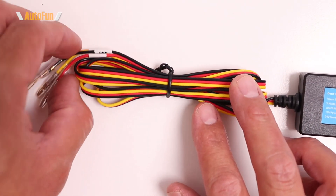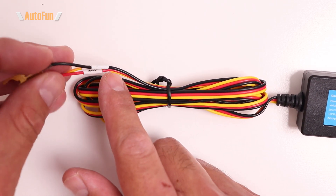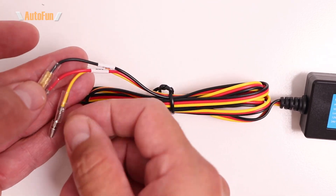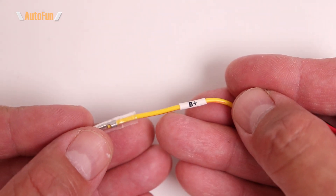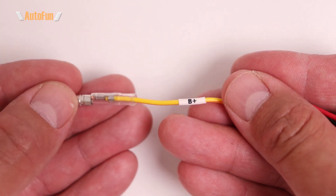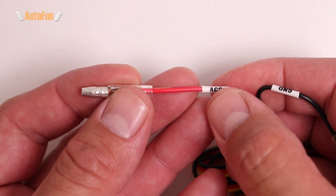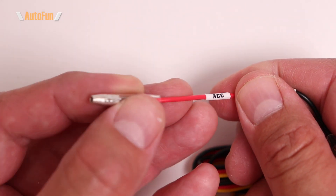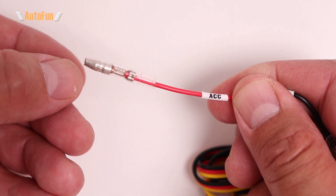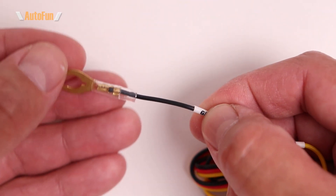Now let's look at the wires that connect to the fuse box of the vehicle. There are three of them, each with a different color and function, and all three must be connected for the dash cam to work correctly. The first wire is yellow, labeled B+, and needs to have power all the time, even when the vehicle is off. The red wire is labeled ACC and needs power only when the vehicle's key is in the accessory or on position.